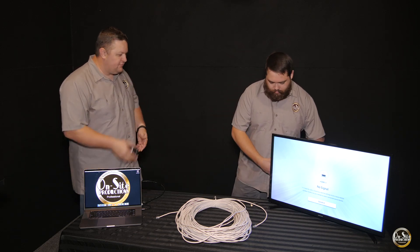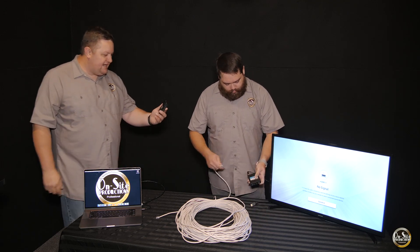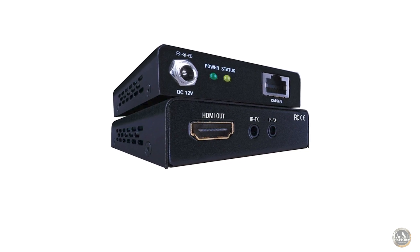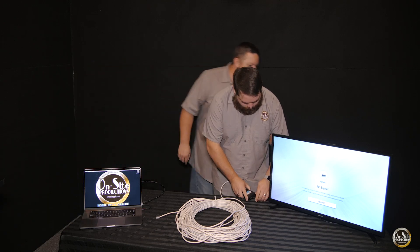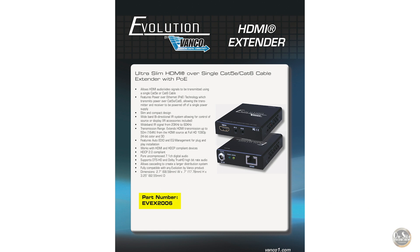So there are a couple of components — we already pulled them out of the box here. There is a transmitter that you'll need. All of this comes in the box. The model number of this is the EVEX-2006.